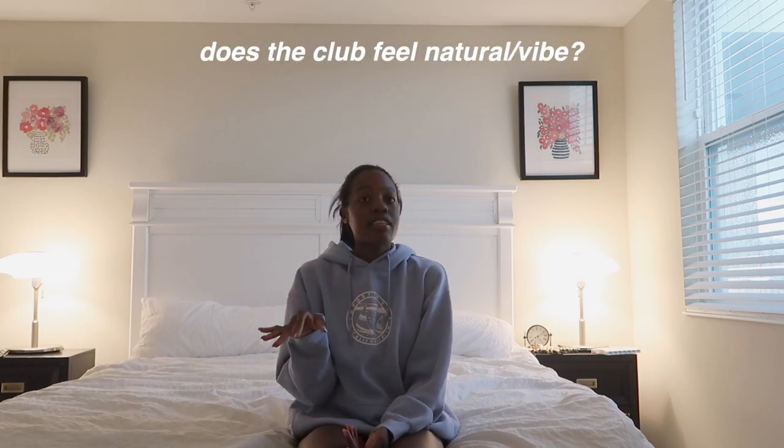Another thing to look for is whether you naturally fit in with the team — not forcing it, but that natural flow where everything just clicks. Club volleyball is amazing for that; people you don't even know in the beginning can become lifelong friends. If it feels right, go for it. I've seen people who hated being there only because their parents forced them — if that's your situation, have a conversation with your parents, because it should be fun.